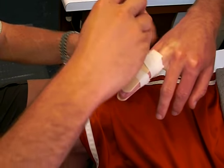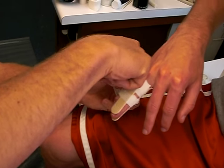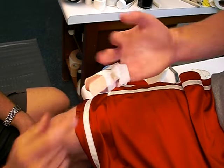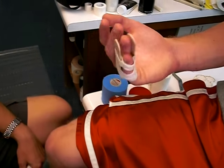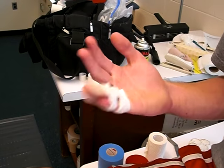Go ahead and continue that right there. You don't always need to put the tongue blade in between — if you just want to do the buddy tape job, you can do just that, and it's going to restrict all motion at all three joints.